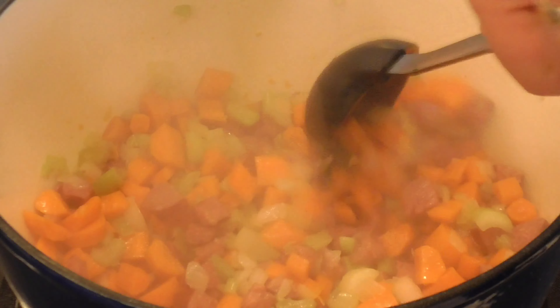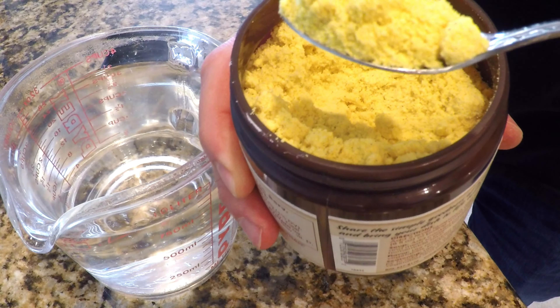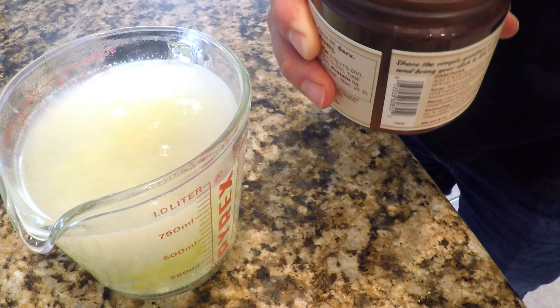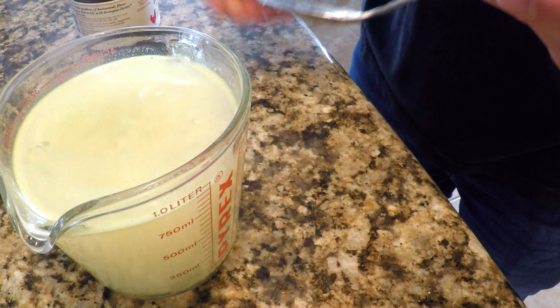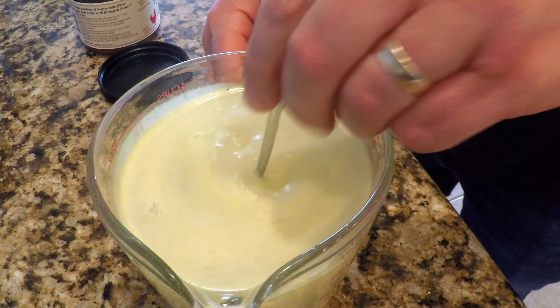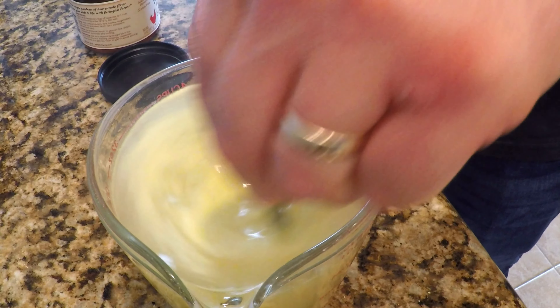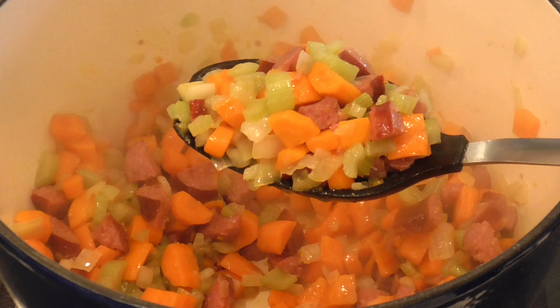Back to the soup pot — give that another stir to make sure nothing's burning. Now I'm going to make some chicken broth. I've got four cups of hot water — not boiling, just hot — and I'm adding four heaping teaspoons of chicken bouillon. Give that a stir. We'll be adding more liquid than this later, but this is just to start with. The vegetables are looking nice, glistening from the fat released by the sausage.